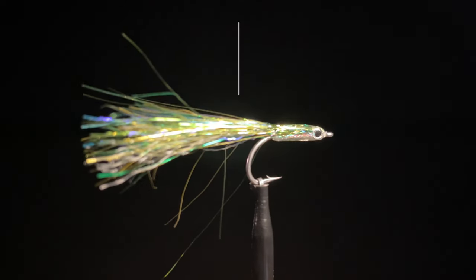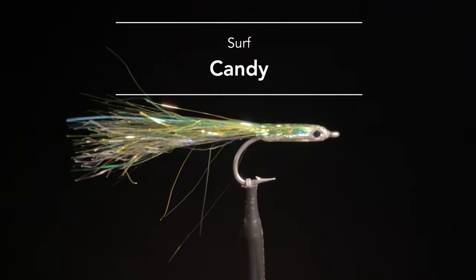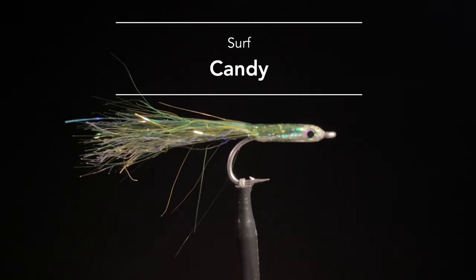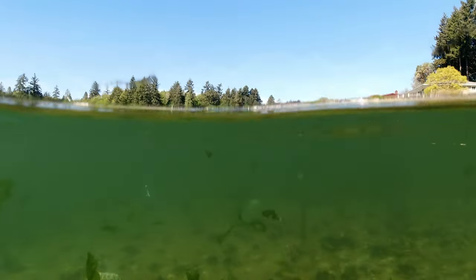Our number three fly is the Cutthroat Surf Candy. The surf candy was originally developed for saltwater fishing on the east coast, and this scaled-down version for Puget Sound cutthroat is really small. We did some underwater video footage of this fly assuming it wouldn't have much movement — we really liked the profile, the flash, everything — but figured the epoxied body would limit action in the water.